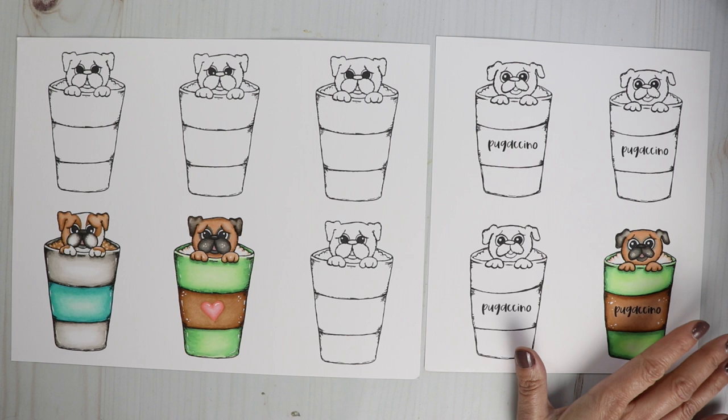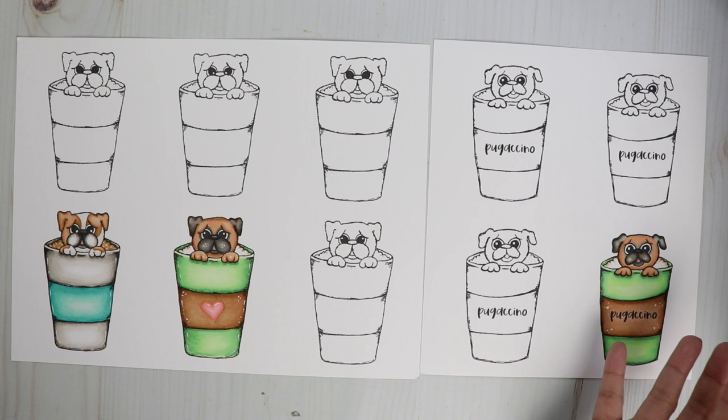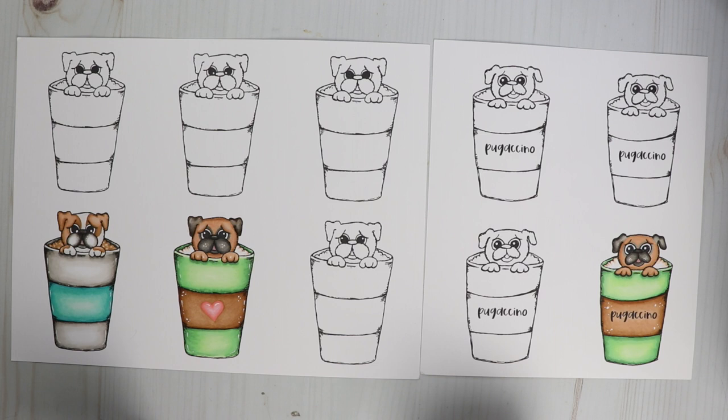This is supposed to be a pug and I wanted it to be a pugachino. So I thought that was funny and cute to send to somebody. I have a lot of cute sentiments to go with this — not just for dog lovers, but just to make someone smile, like coffee and dogs and a pug inside of a coffee cup. I mean, it's just cute.